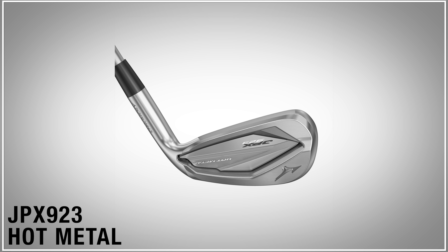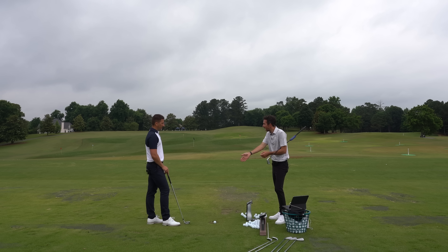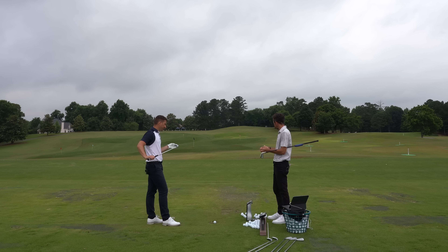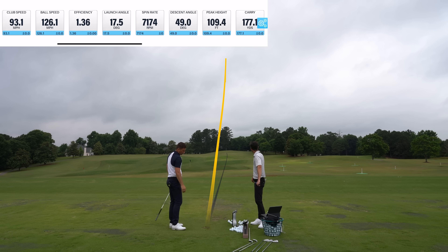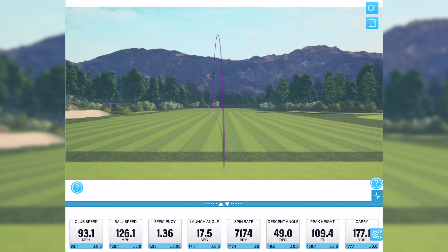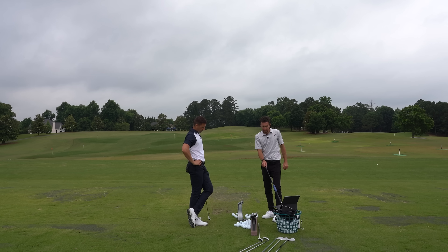Going from the Pro to the standard Hot Metal, I felt like I could have been in a JPX forged iron with the Pro - now I feel like I've made the departure over to Hot Metal. It's definitely got a bigger face, bigger footprint. Much more of what the player is looking for from a forgiveness standpoint - there's some mass there. Once you get to this golf club it's almost about how you can inspire confidence. That confidence comes from a little bigger face - not a massive offset, not a crazy thick top line, but thicker than the forge model or the JPX Pro.